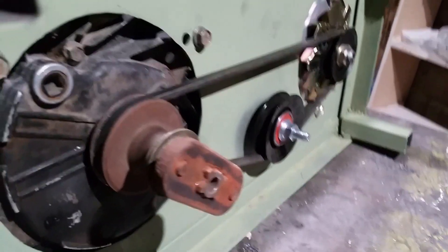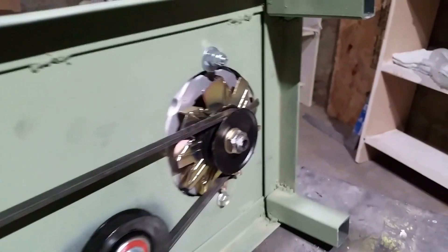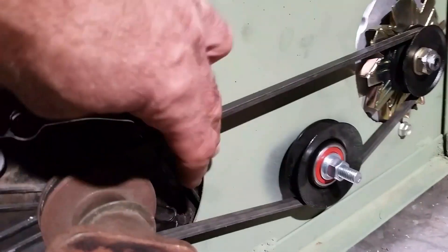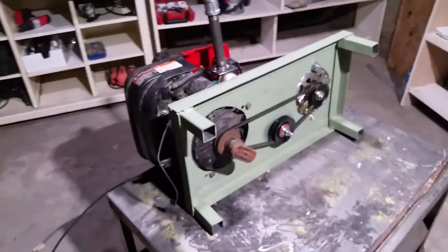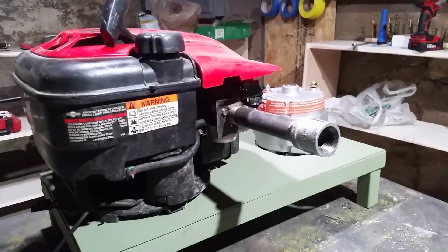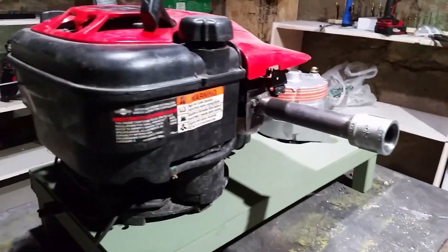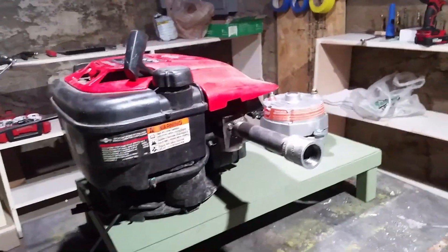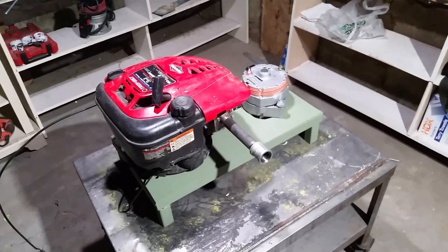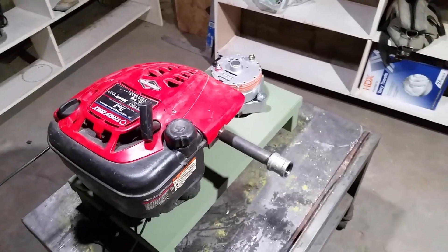We've got the belt run around the lawnmower pulley on the bottom of the shaft, around the alternator, and around the tension pulley we made to apply tension — nice and tight. Now, that pipe you see is the intake for the manifold, going straight into the carburetor. This generator is going to run off of wood gas coming from the gasifier I built.